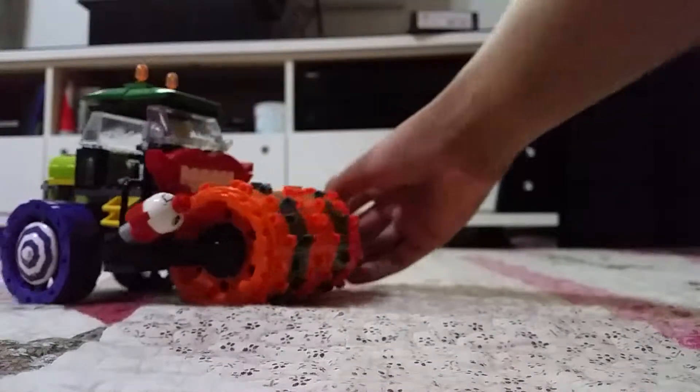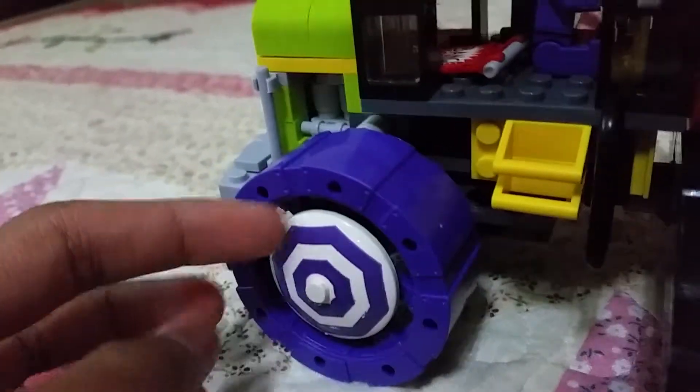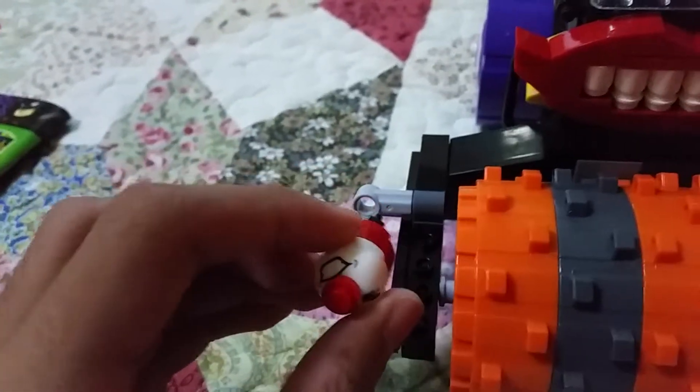Now let's see the Joker Steam Roller. This is the Joker Steam Roller, including a Joker Henchman minifigure. The Joker minifigure is going to be nice. We have some light material, a nice mouth, some teeth, right teeth, nice light on the stock. Nice zoom detail on the steam, purple tyres, some leather to put up, and some missiles. Really nice detail on these big tires — I really love it.